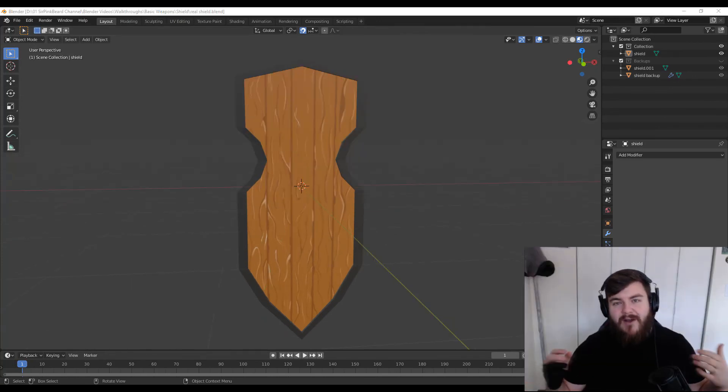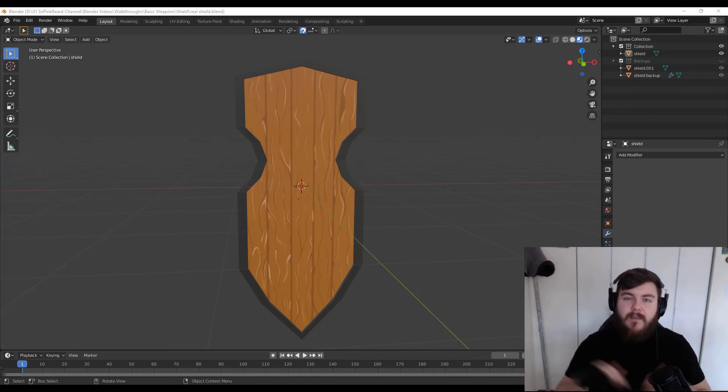So there we have our basic shield. If you have any questions or comments, or if you'd like to see any different tutorials, you can let me know in the comments down below. And pretty much that's it for this video. I'm SirPinkBeard — thanks for watching, and I will see you in the next one.